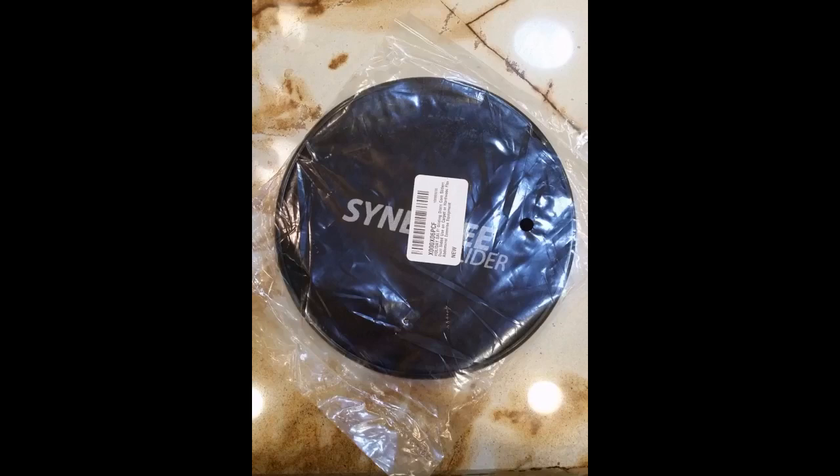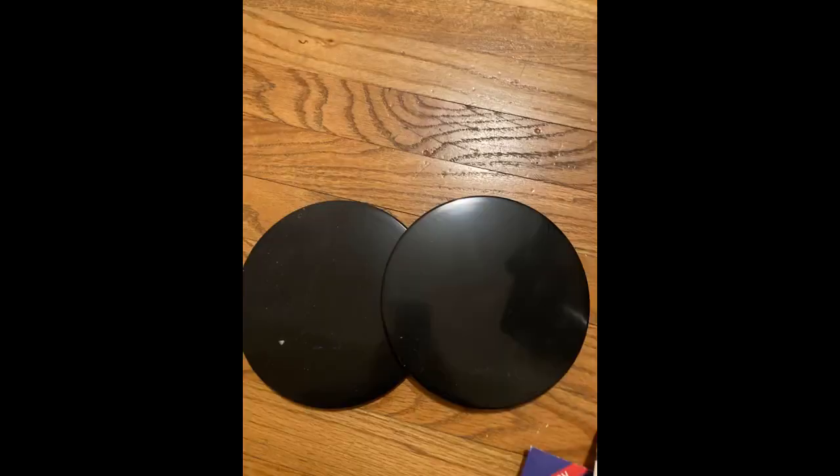Update: the kids found them. Apparently these discs on carpet create a perfect sliding motion that completely recreates what an air hockey table does with the little hockey pucks. Sofas serve as a goal. It was quite amusing to watch.